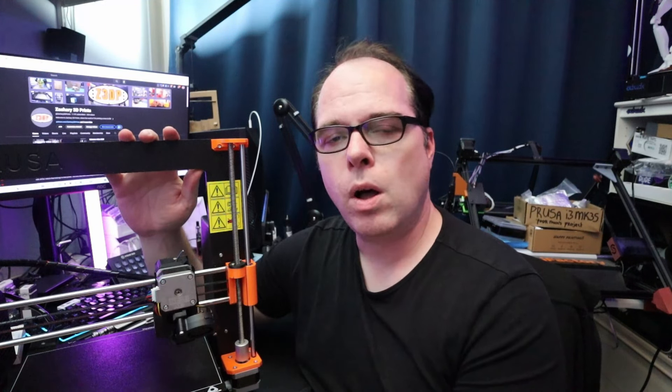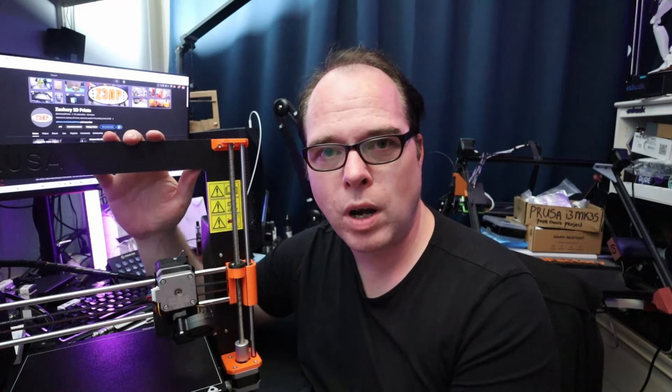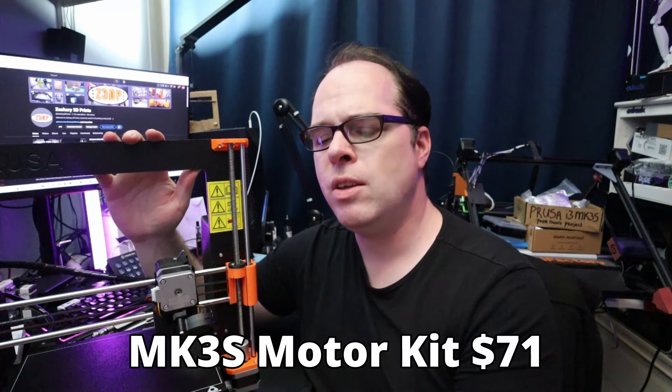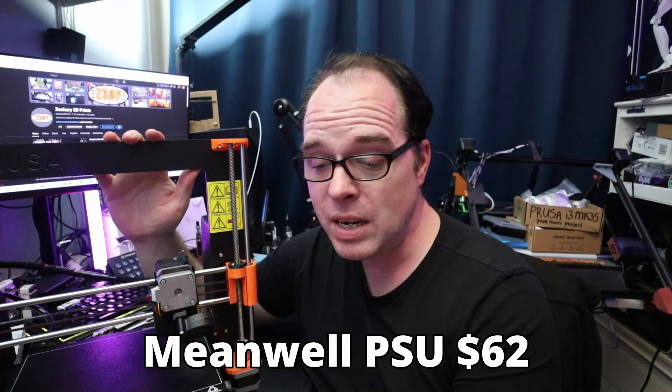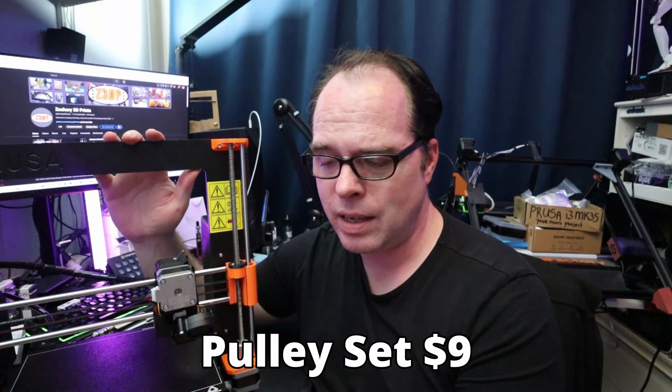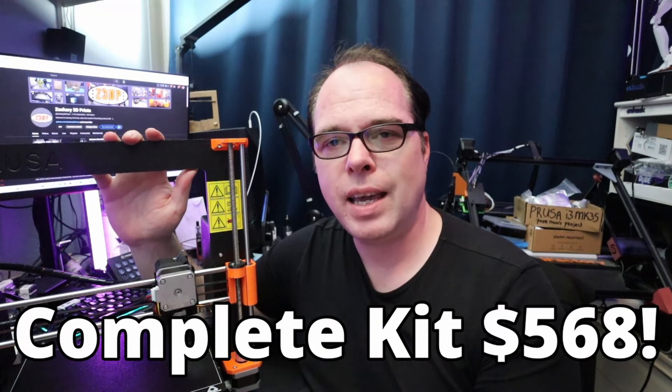The screen I bought for $13 USD. Now here comes the total: I spent $370 USD in grand total — I've rounded up to get round numbers. A complete motor set for the Prusa i3 MK3S costs $71, the MeanWell power supply unit is $62, a board is $56, and a pulley set is $9 USD. So if you want to build a MK3S completely from scratch, that brings it to $568.